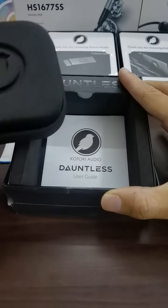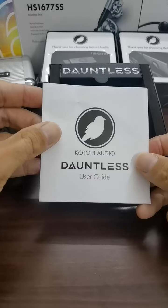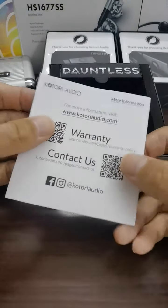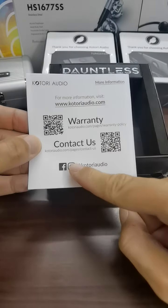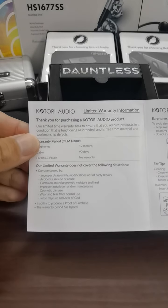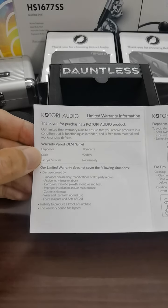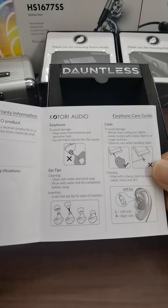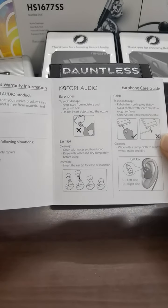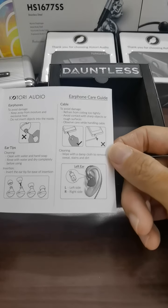Before we go into the IEM, let's look at the paperwork and accessories. This is the Kotori Audio Dawnless IEM user guide. If you've purchased this, remember to register the warranty by logging in via the QR code or directly on the Kotori Audio webpage. The earphone itself has a 1-year or 12-month warranty, the cable has 3 months or 90 days, and there are details on how to avoid damage, how to insert ear tips, and how to take care of the cable.